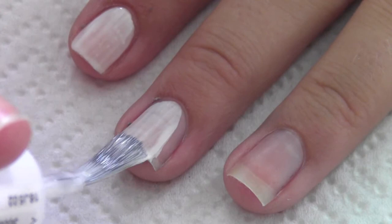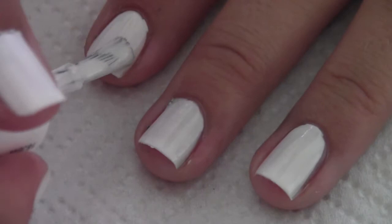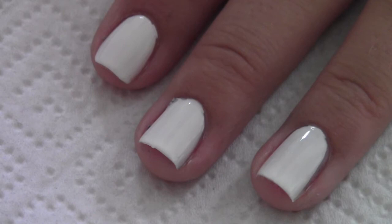And you can actually really write on this. Start off by painting all of your fingernails with a white color — this is Blank by Essie.